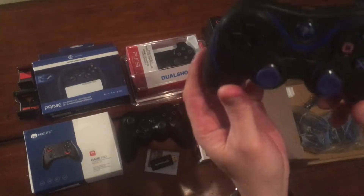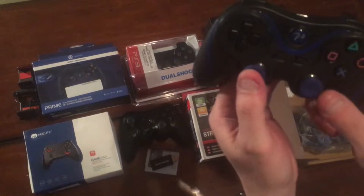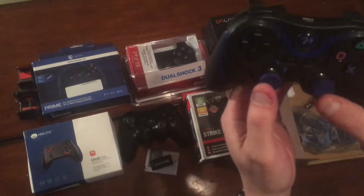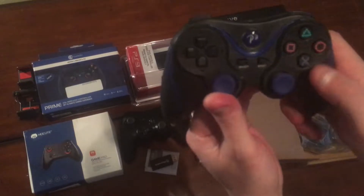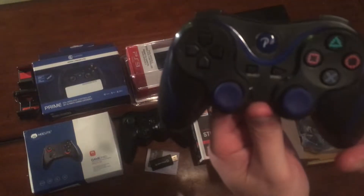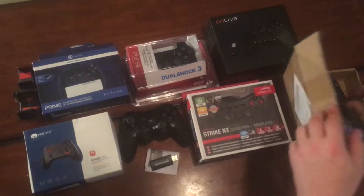It's got some heft to it because it has a little rumble pack in there, but I'm not too crazy about these thumbsticks — they feel a little stiff. Overall it's a PS3 knockoff controller.